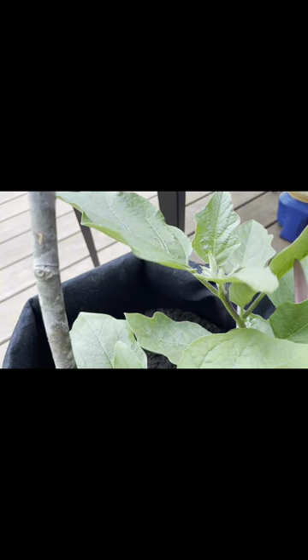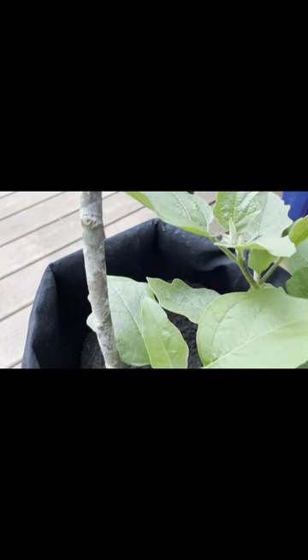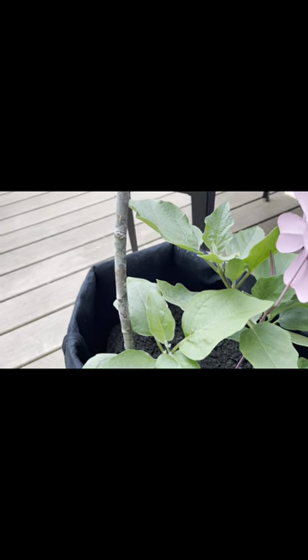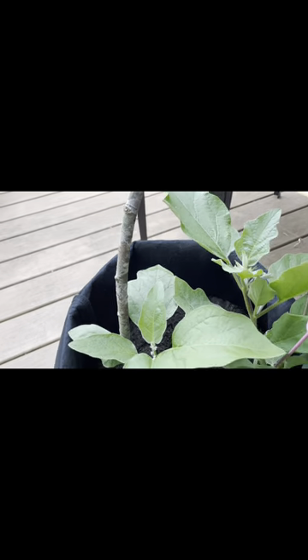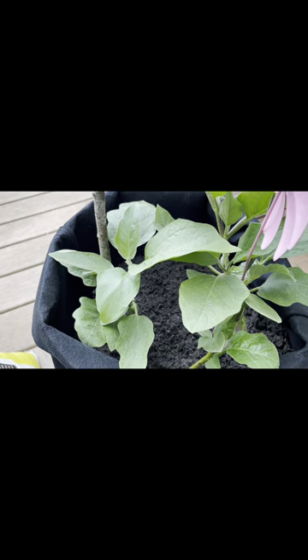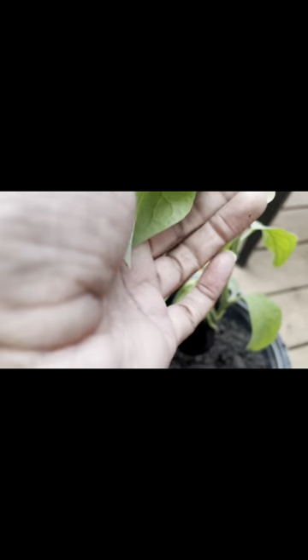One thing I learned about harvesting these is don't harvest too close to the cap — that's the green part that goes over the top of the eggplant. Harvest where they meet the stem of the plant, right there at the stem. That's the best place to harvest them.